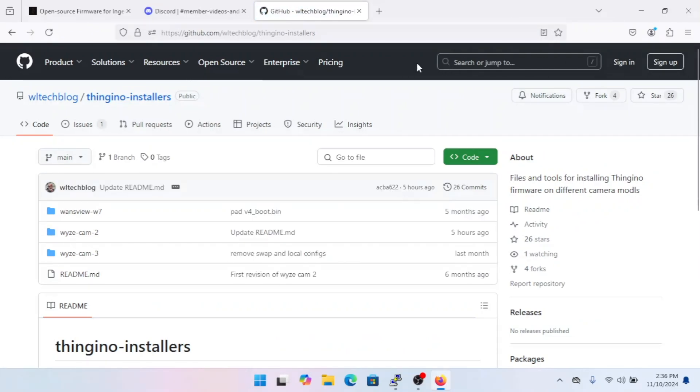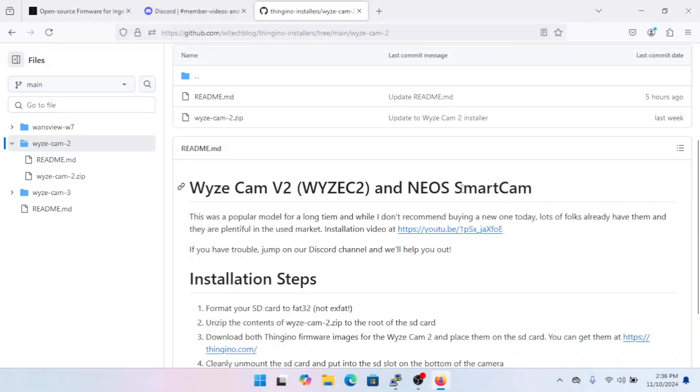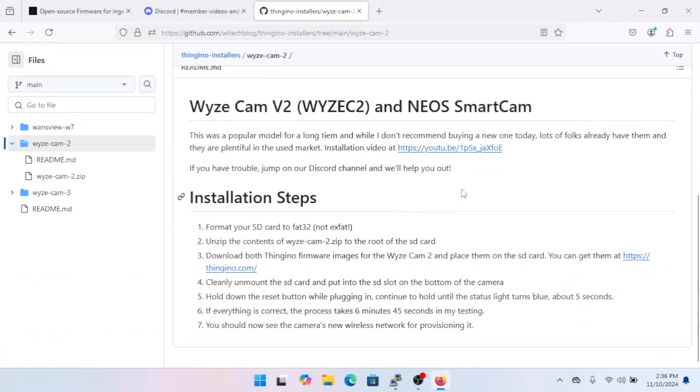To start off, we're going to go to the GitHub repo for the Thingino installers and jump into the WyzeV2 folder. If you scroll down, you'll see the README which has all of the steps laid out nicely. We're going to follow them. Step one is to format your SD card to FAT32.